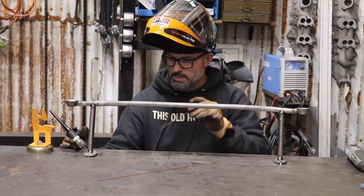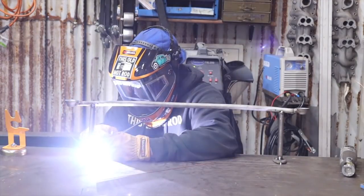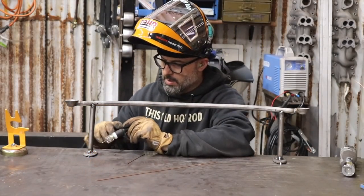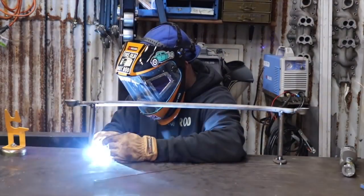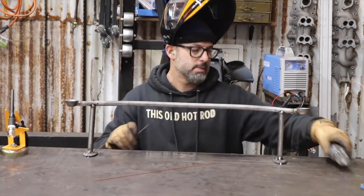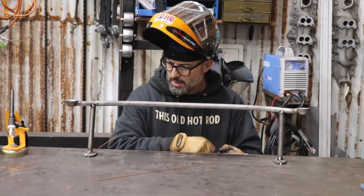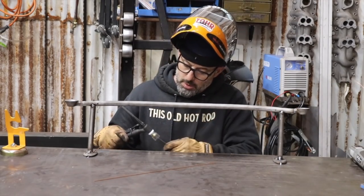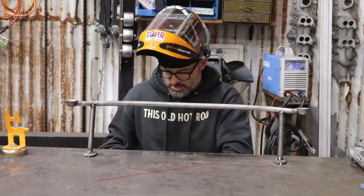I'm going to have to stand up to do this because I need to get the back side and I can't reach it sitting down. I really can't see what I'm doing because of the angles, so I'm not surprised I'm dipping my tungsten — but all the other welds look good. I want to leave it mounted to the table and weld it. I don't want to cheat — I think this is the best way to learn by forcing yourself to figure it out.